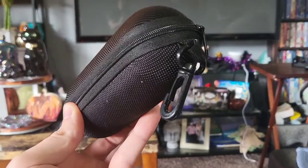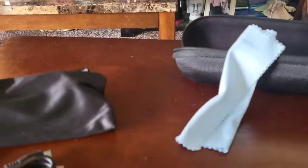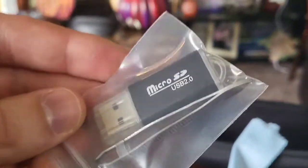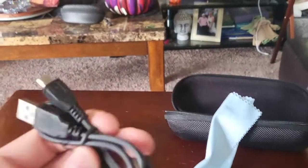It comes in a hard case with a zipper. It also has a clip so you can clip it to your pants if you like, or keychain. Inside the hard case, we got a cleaning cloth so you can clean your glasses. There's also an SD to USB adapter — you plug it into your USB port, put the SD card in the end, and you can read it on your computer.